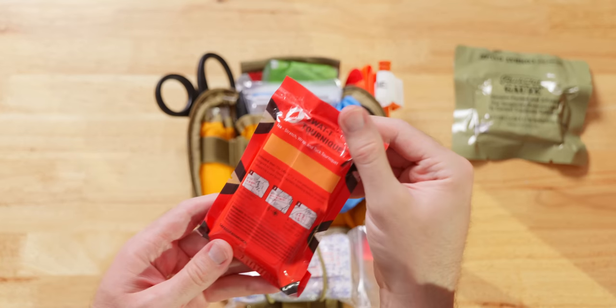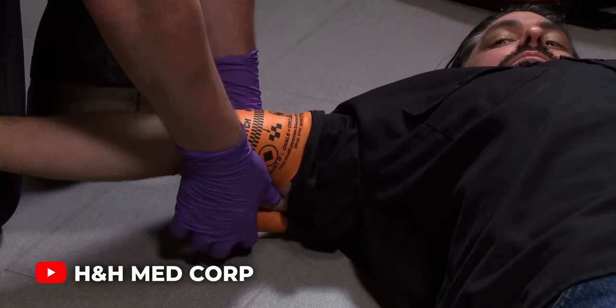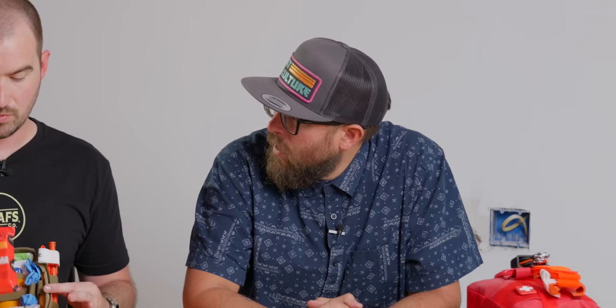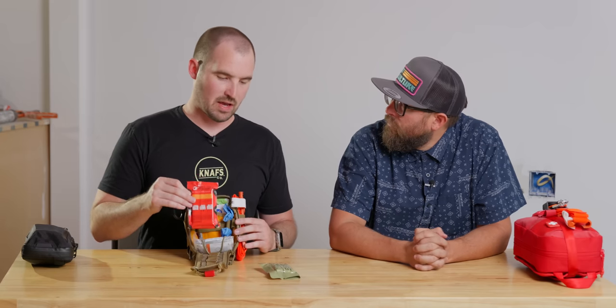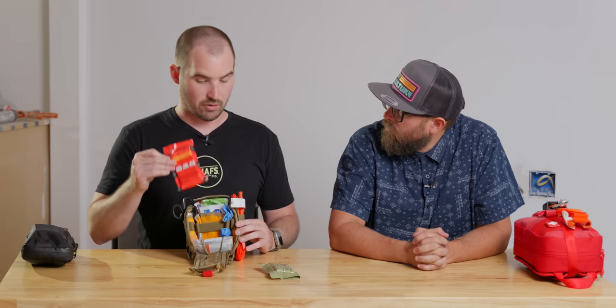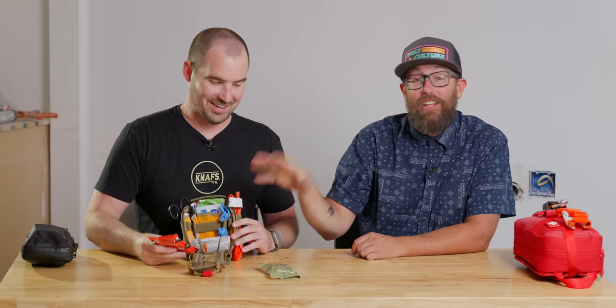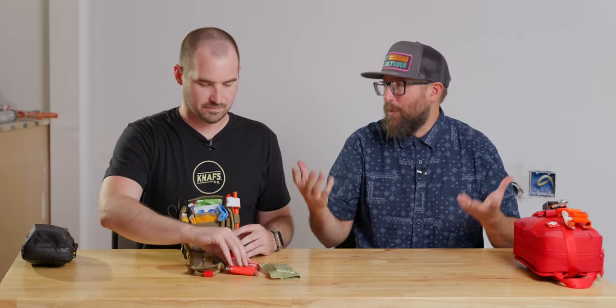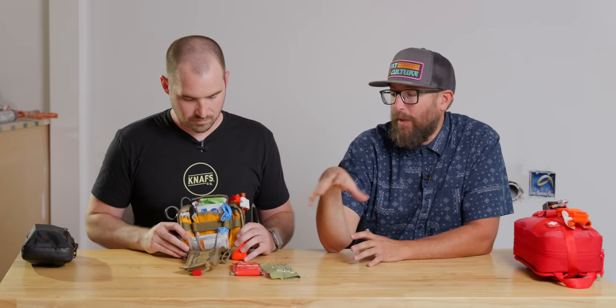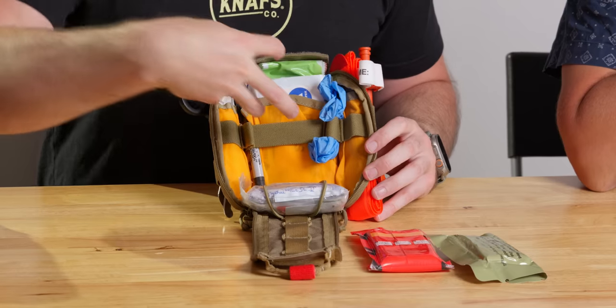Next is a SWAT-T — essentially a big rubber band. Not only can you use this as a tourniquet, you can also use it just to wrap venous bleeds or whatever needs to be wrapped. When we're talking about massive hemorrhage, we're talking about arterial blood — that spurting blood — where you need packing gauze for junctional sites or a tourniquet for limbs. You can see Jamie is using special terms, so we're going to stress again: if you're going to carry this kit, get the right training. You're of no use to anybody if you don't know how to use the stuff.